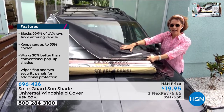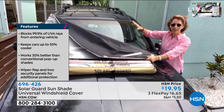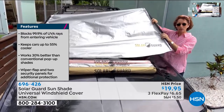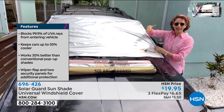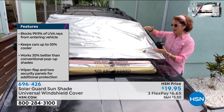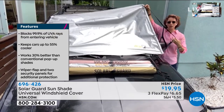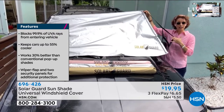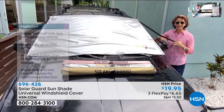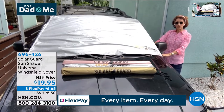Let me show you the SolarGuard on my Jeep Grand Cherokee — I've had it for years. I have the extra large on it. My Jeep is in between the standard and extra large, and it doesn't matter — I can use either. See these cool elastic cutouts? This is called the FitFast system. No matter what your side mirror or where it is on your truck or compact car, it will fit right over.